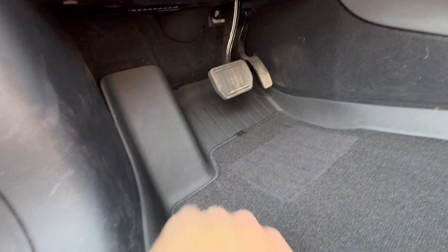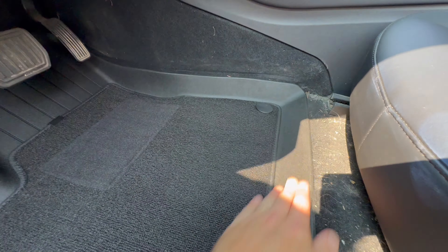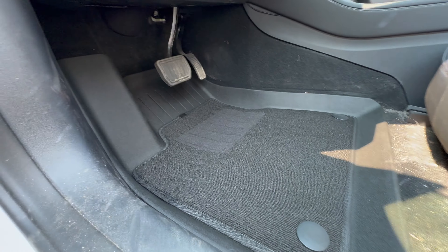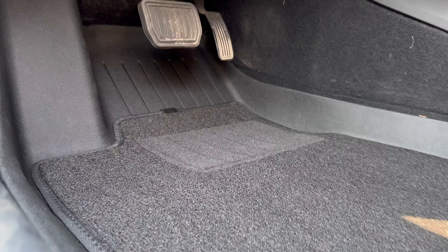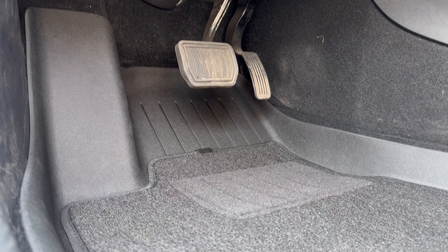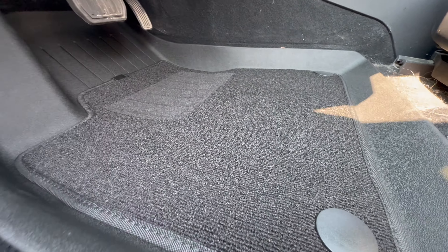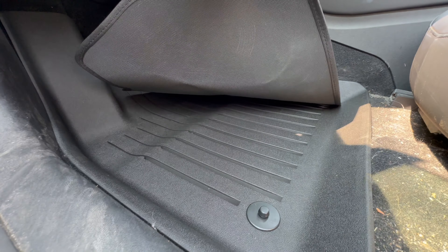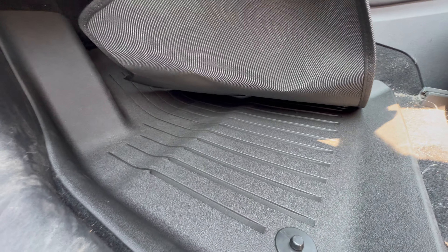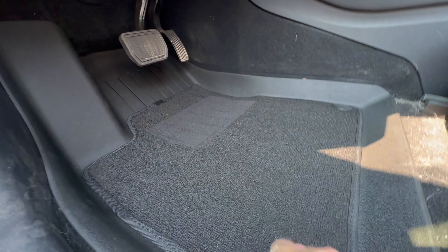You can see how it's 3D printed to fit perfectly. And you can always pull this off and have it just as a weather mat instead of having the carpet. The carpet's a nice touch though.